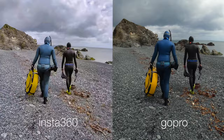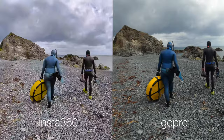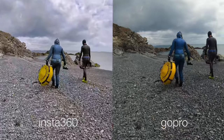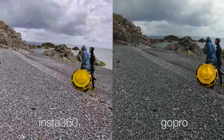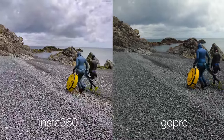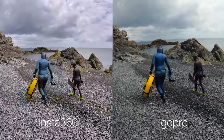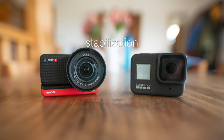Now when it comes to stabilization, it's a similar story of similarities. I took them for a walk down a stony beach — a tricky thing to do for a camera — and I had them mounted on the same platform, so there was no advantage to either of them. I think they came up with very similar, very impressive results. Check out this video — they both look really smooth and they're both doing pretty much an equal job. I was very impressed with both of them. So stabilization, I'd say it's a draw.